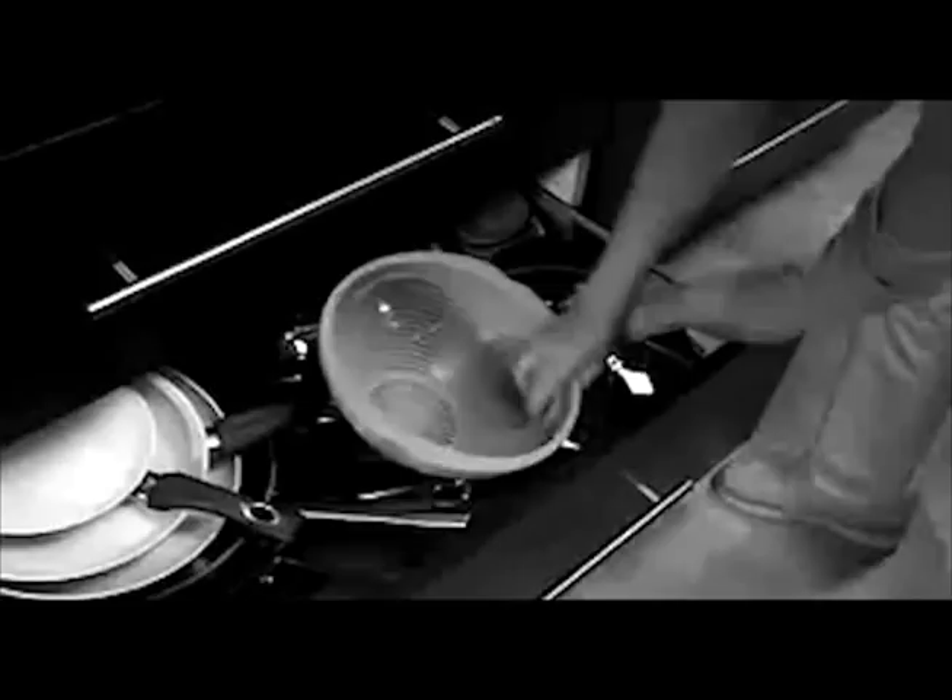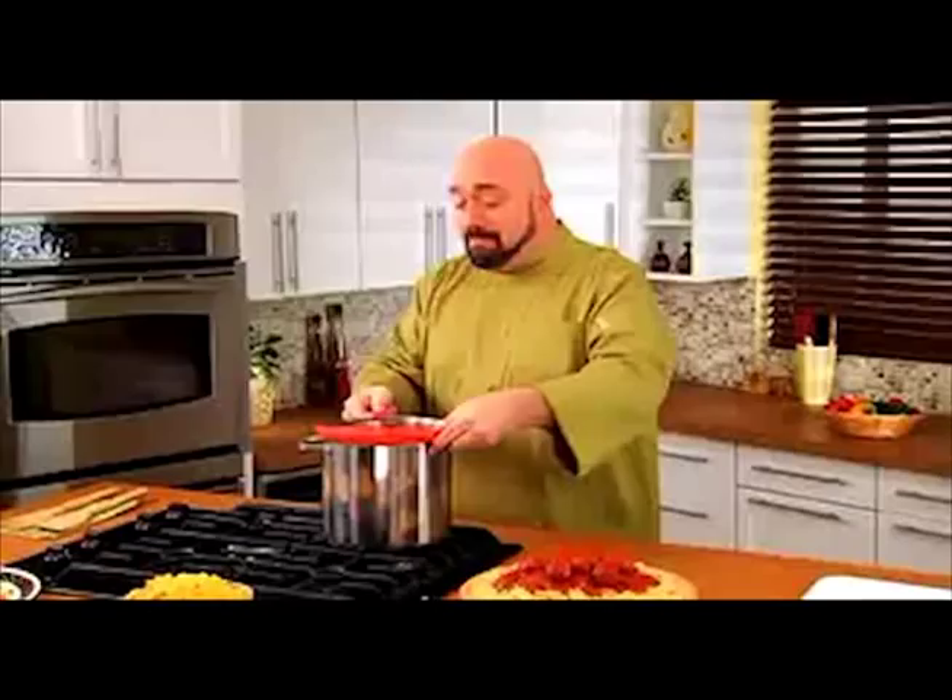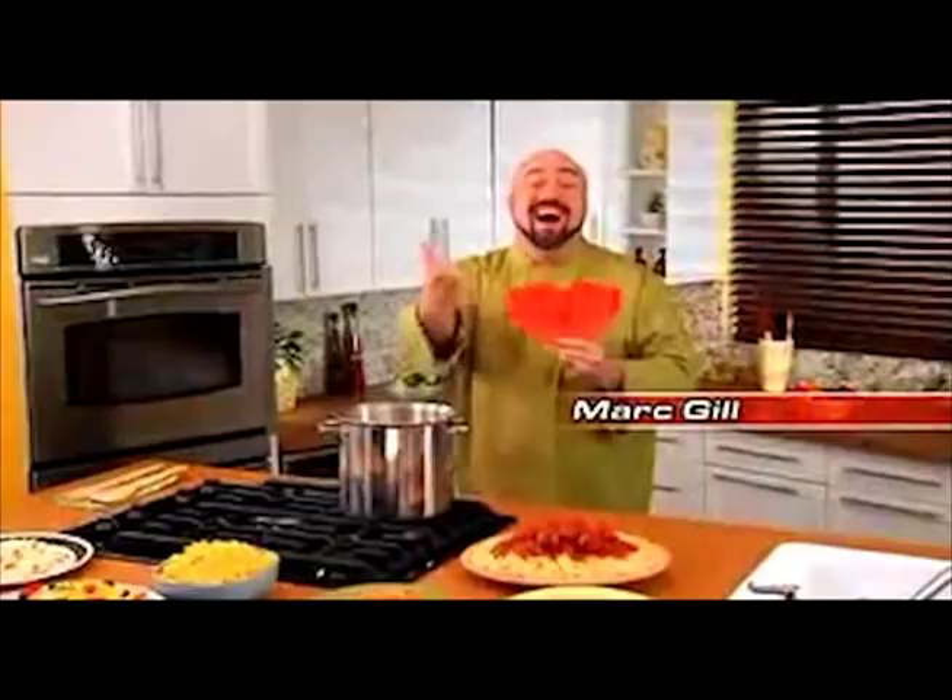Is your cooked pasta a pain when it's time to strain? Tired of bulky colanders taking up precious cabinet space? Me too! Hi, Mark Gill here with the Better Strainer, the compact strainer that does a big job.